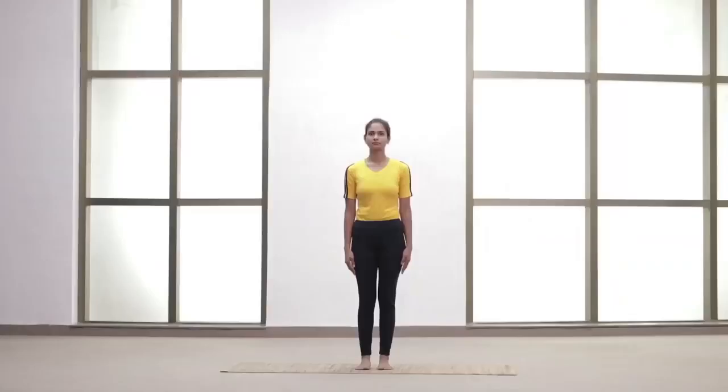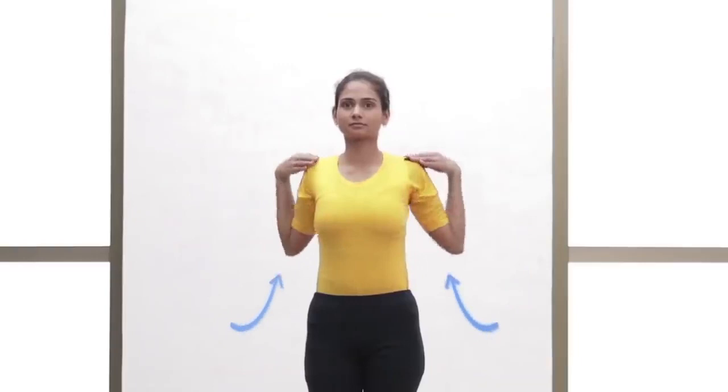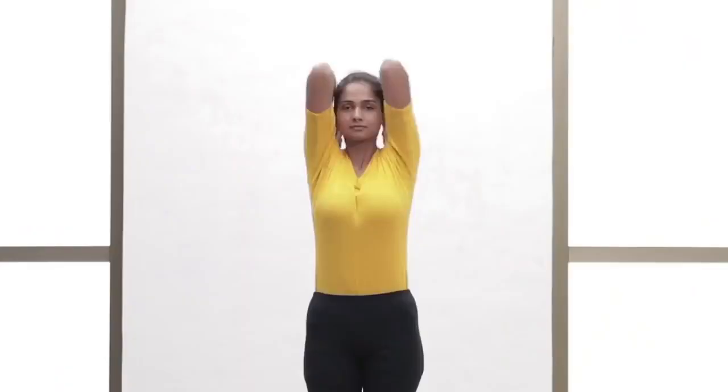Raise the arms by the side up to the shoulder level. Place the fingers on the respective shoulders. Rotate both elbows in a clockwise direction for 3 rounds. Do the same in an anti-clockwise direction for 3 rounds.